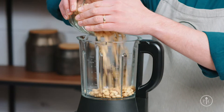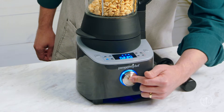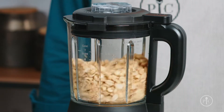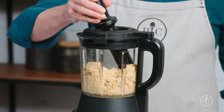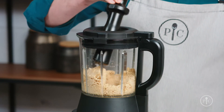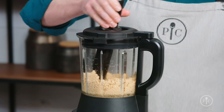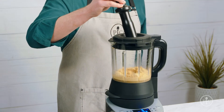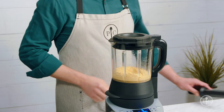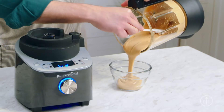Just add the roasted peanuts into the pitcher, lock the lid, and select the grind setting. Then press the wheel to start. About halfway through, you'll notice the peanuts climbing up the sides of the pitcher. This is when you'll want to use the tamper to push the nuts back into the blades. You'll only need to do this for a few seconds and no more than 30 seconds at a time to avoid overheating the motor. If you hear the motor start to really slow down, remove the tamper and let it get back up to speed. Now just watch as it turns into rich, smooth peanut butter.